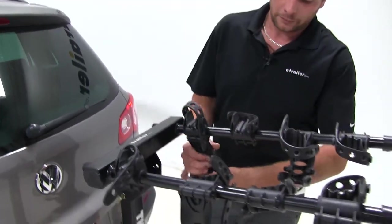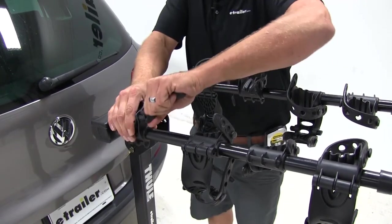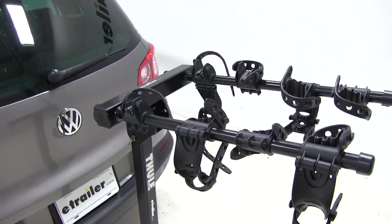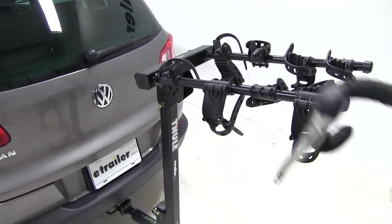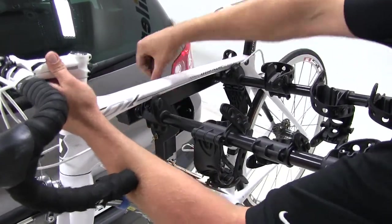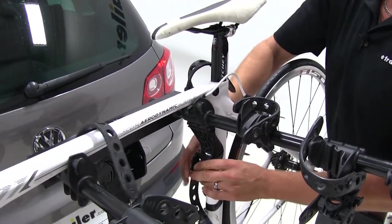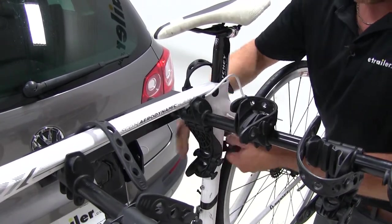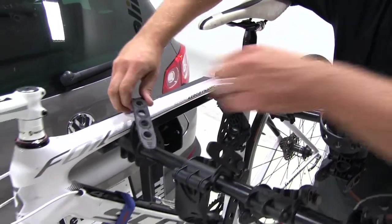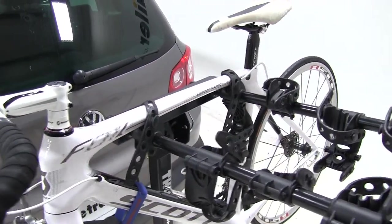Loading up the bike is an easy process. We'll start by undoing our cradle straps, then grab our bike and place it right up into our cradles. We'll then start securing it with our straps. Once we have our straps secure, we're ready to hit the road.